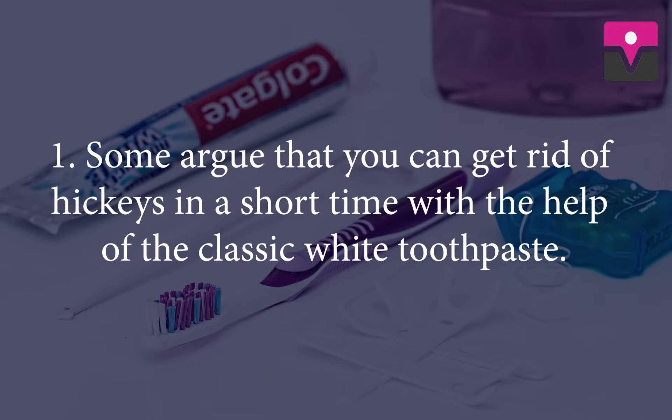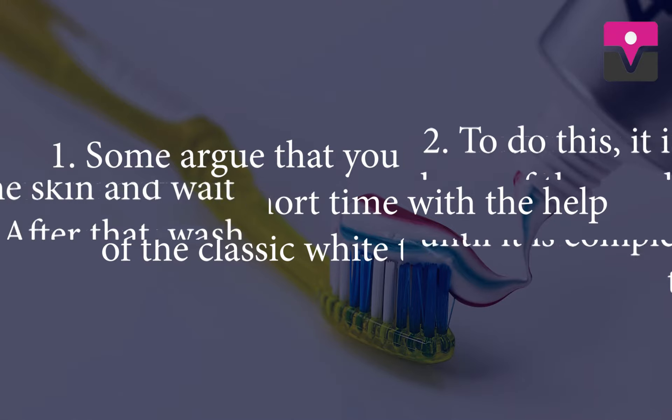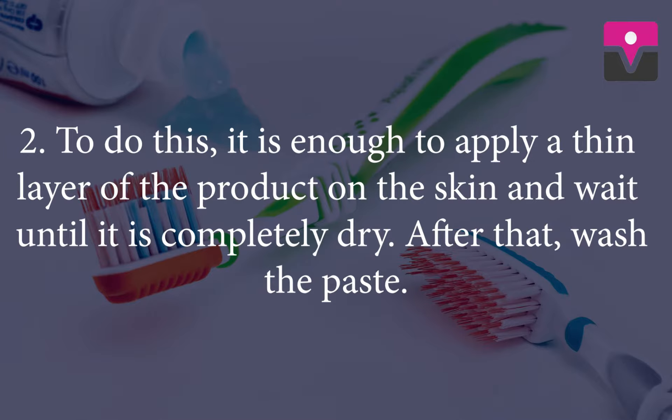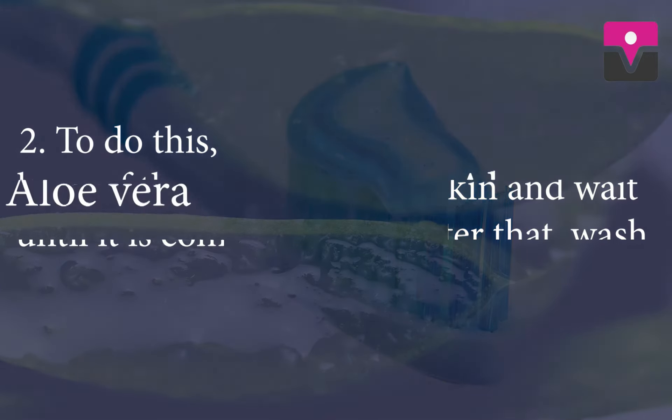Toothpaste. Some argue that you can get rid of hickeys in a short time with the help of classic white toothpaste. To do this, it is enough to apply a thin layer of the product on the skin and wait until it is completely dry. After that, wash the paste off.